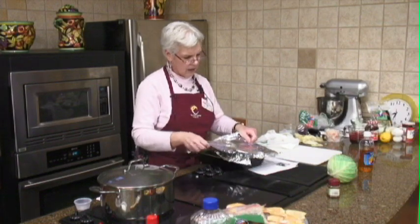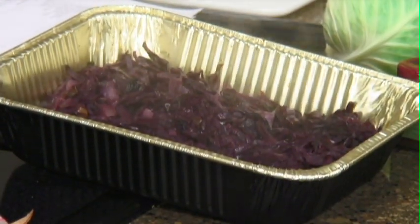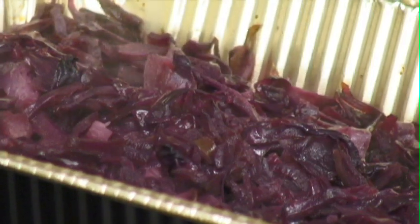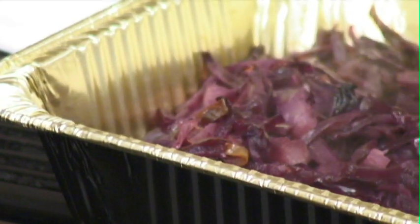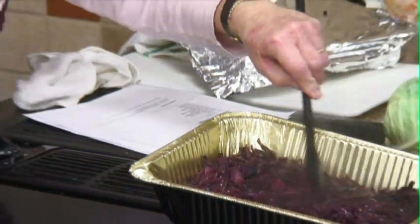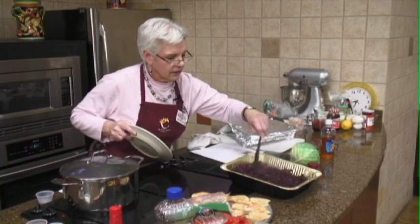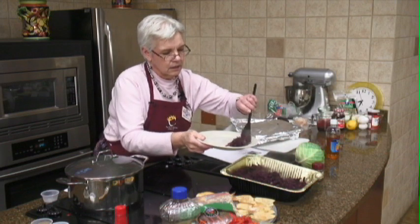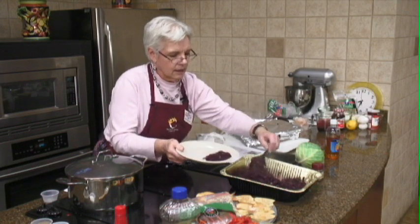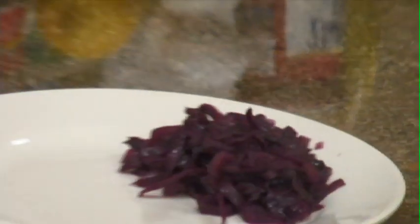I did cook it all the way on the stove and then stuck it in this pan and put it in the oven about six o'clock. As you can see, the apples have sort of disappeared a little bit and the onions are gone — so you can sort of disguise them for those of us who don't like onions, not me. It smells good. There is our German red cabbage — I think that's good!